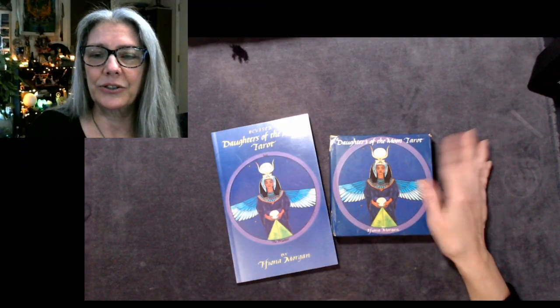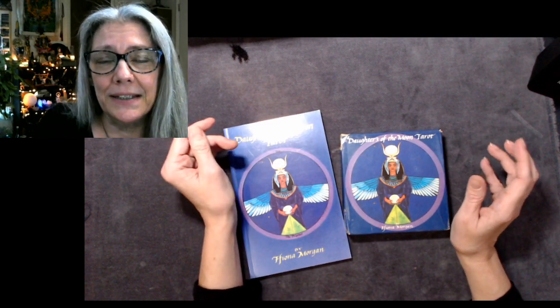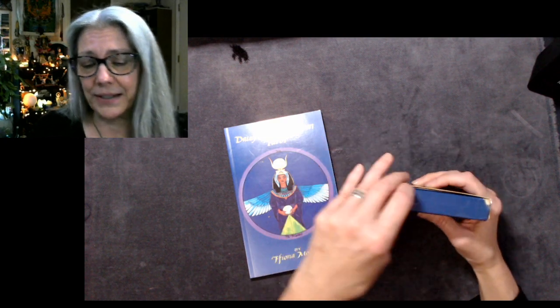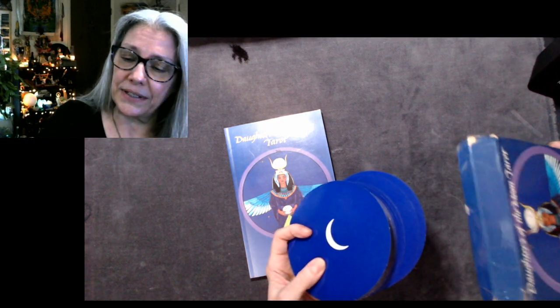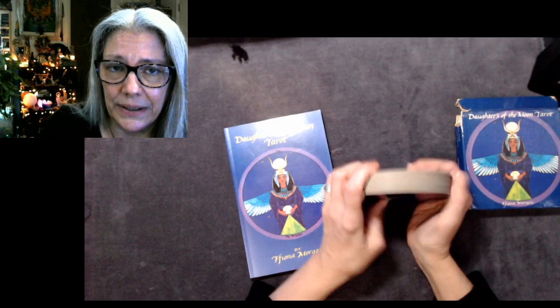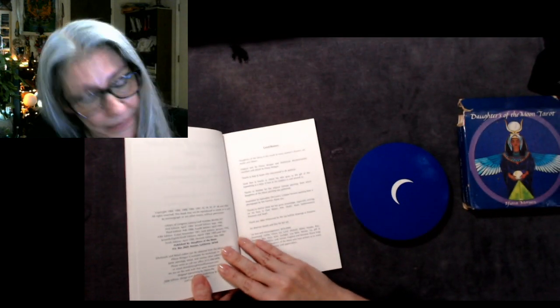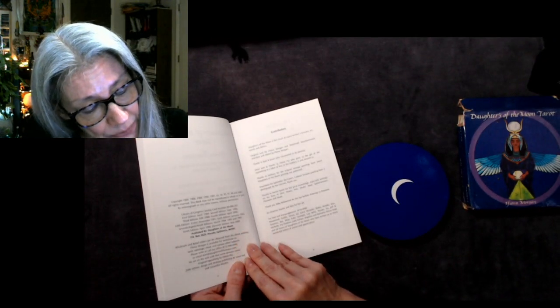Hi, and blessed be. This is the Zen Witch with another Unboxing the Classics video. Today I'm going to be looking at a beautiful deck known as Daughters of the Moon. In my unboxing playlist you'll see a video on the Motherpiece deck, which was the first round-format deck. Daughters of the Moon was the second round-format deck, and in the book the author says they were conceived at the same time.